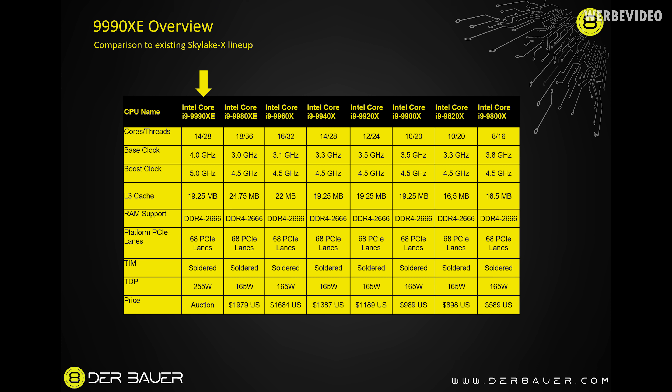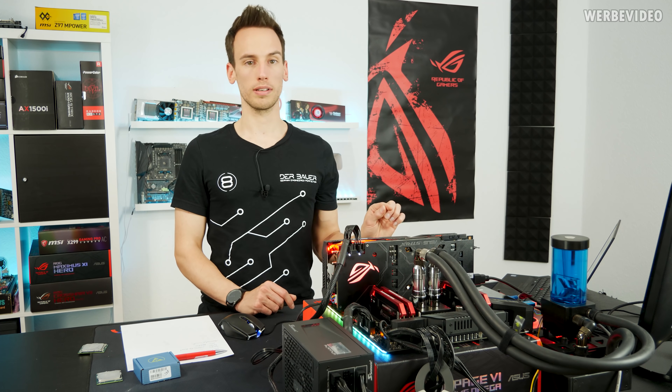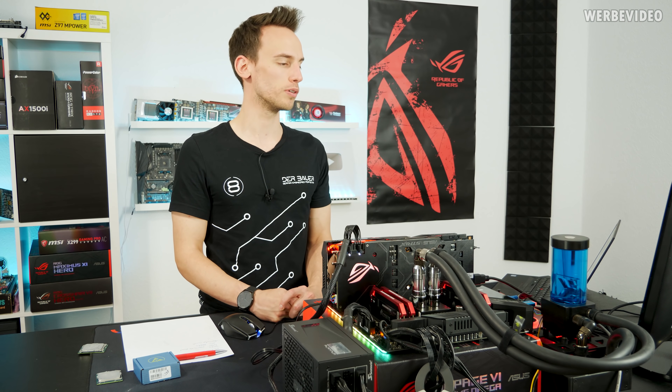The 999-0XE is a 14-core 28-thread CPU with a base clock of 4 GHz and a boost clock of 5 GHz across all cores. It has 19.25 MB of L3 cache — some specs online were incorrect on this — and the boost can actually reach 5.1 GHz on a few cores, though 5.0 GHz across all cores is correct. It supports DDR4-2666 guaranteed, but like other Skylake-X CPUs running 3200 or 3600 is typically not a problem. We have 68 PCIe lanes and the CPU is soldered, same as other high-core-count CPUs.